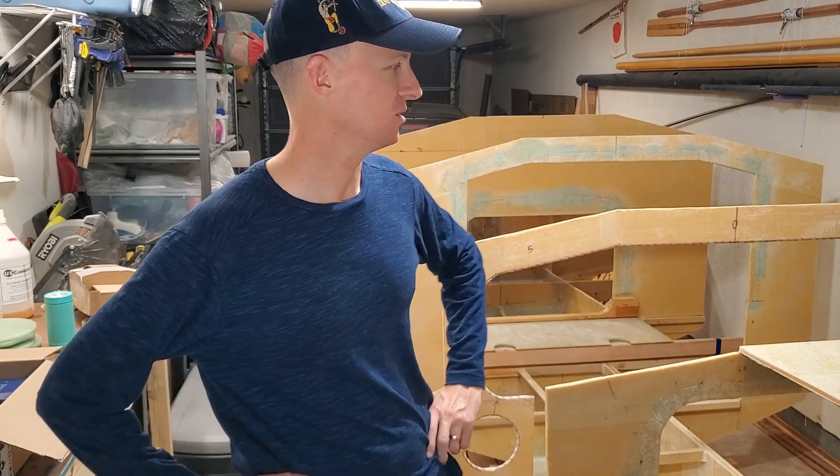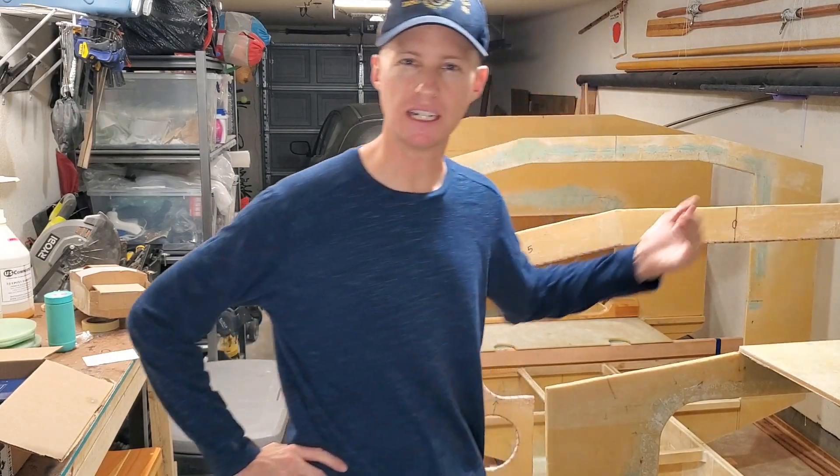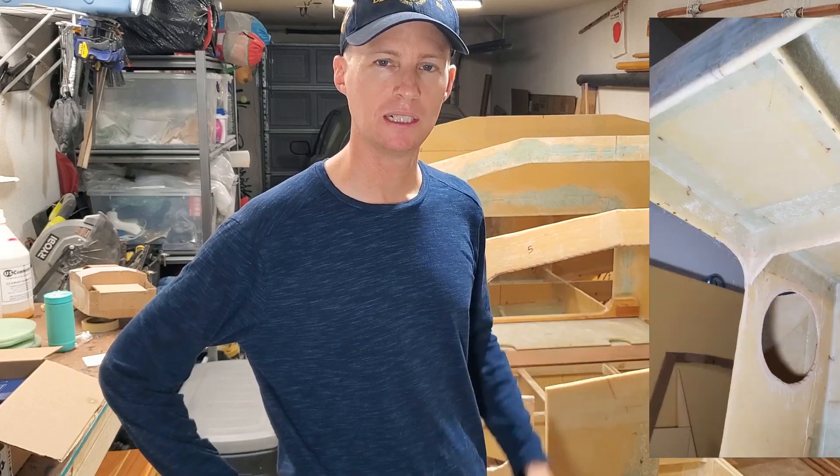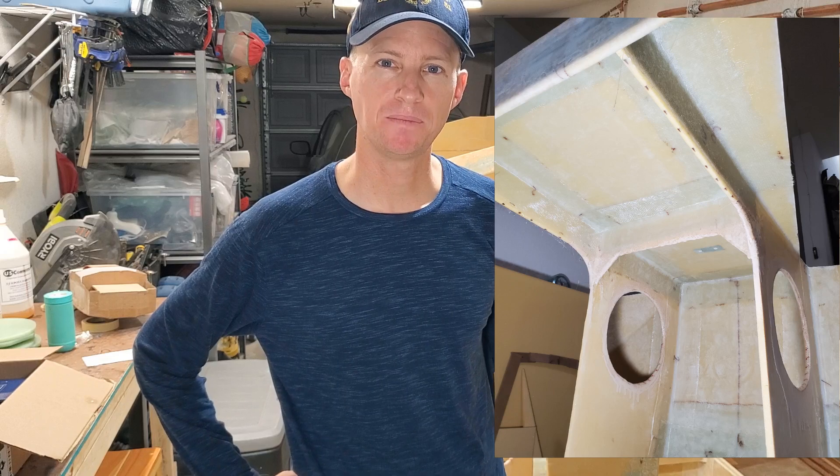This is a panel that could potentially get a lot of force from a breaking wave on it, so I do really want it to be strong. I'm thinking of adding either one central perpendicular piece on the underside to stiffen it up, or maybe two, kind of like you see here I did on the fore deck panel. I think that's going to be important for making it extra strong. All right, let's get to work.